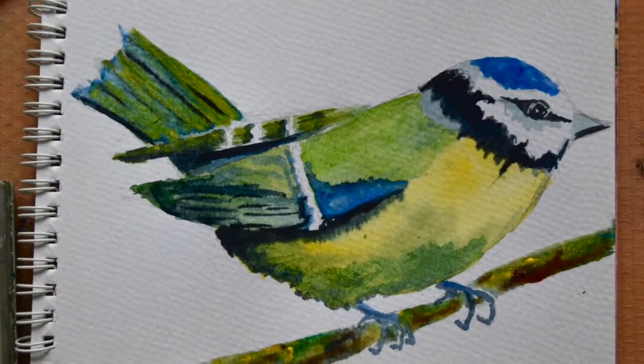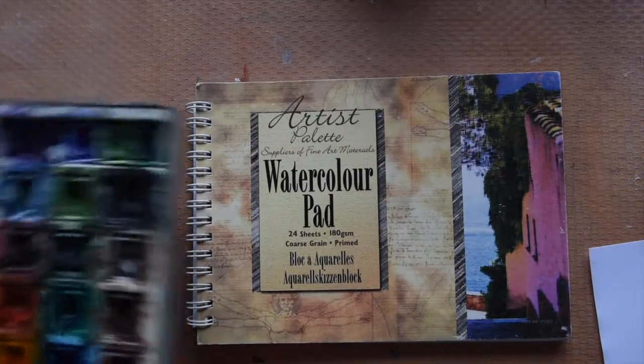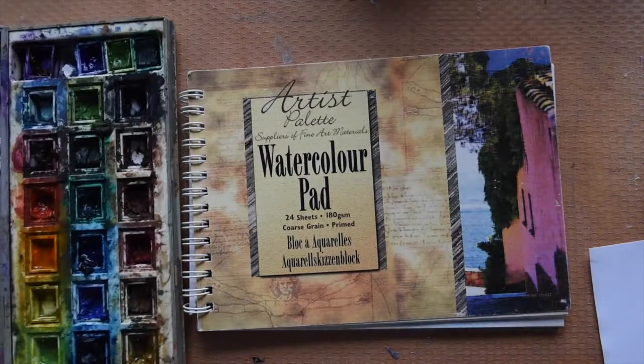Hello and welcome to Gembear Designs. This is a watercolour tutorial aimed at people who are just starting out playing around with watercolours — and I do mean playing around, they're great fun to get into.